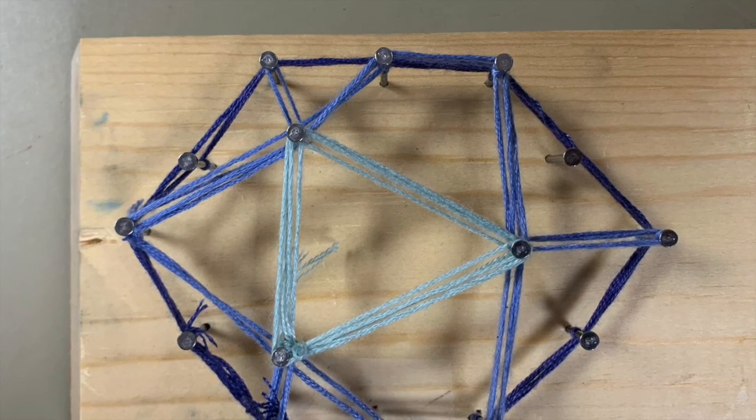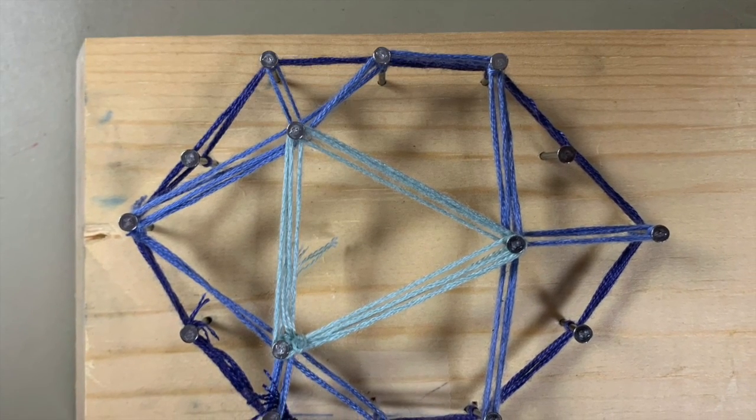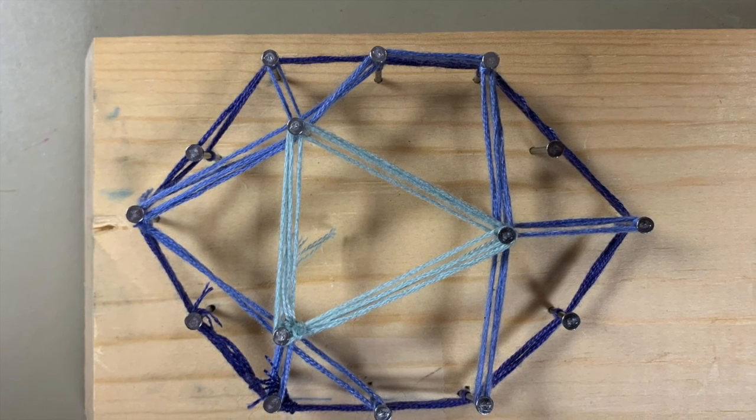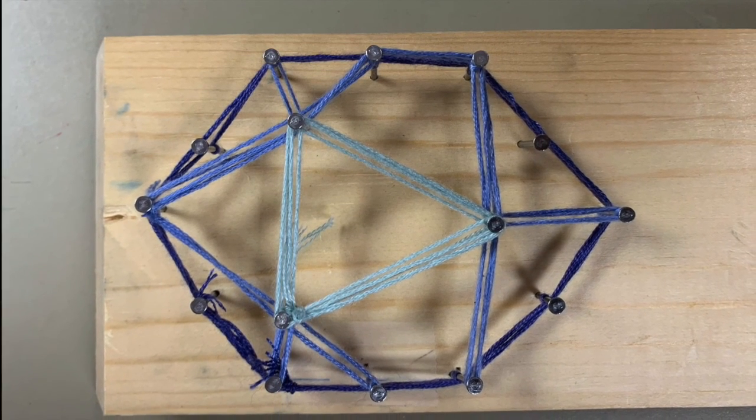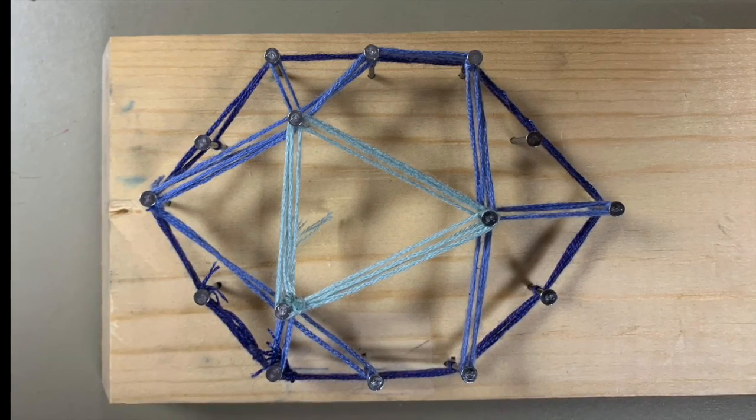And here's Rachel's finished design too. You can make your own and share pictures on social media — tag them on Instagram and Facebook. See you next time!